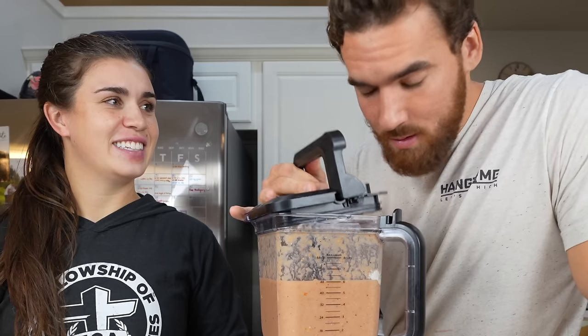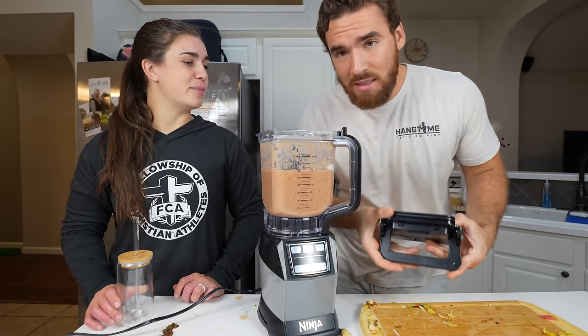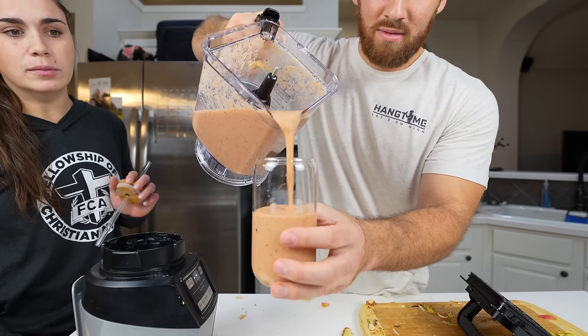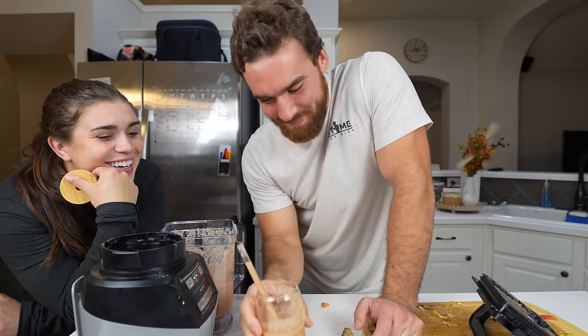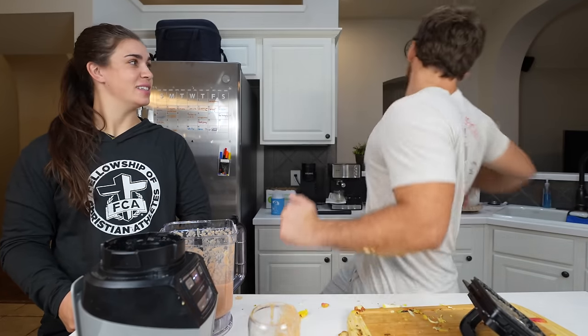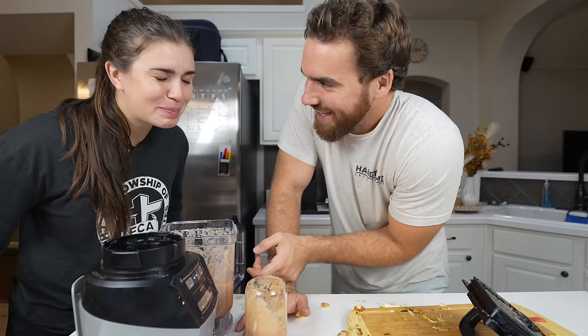Oh no. It's dripping. I can already smell it — that doesn't smell great. I'm nervous. That's not it, bro. That smells so gross.